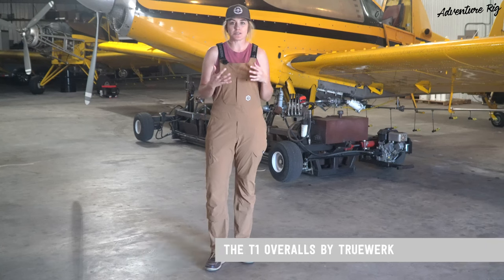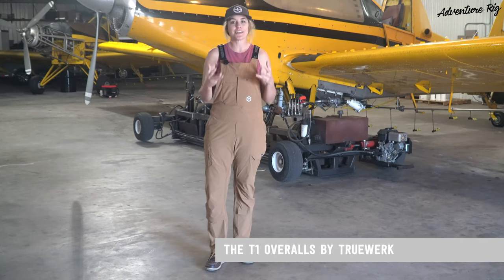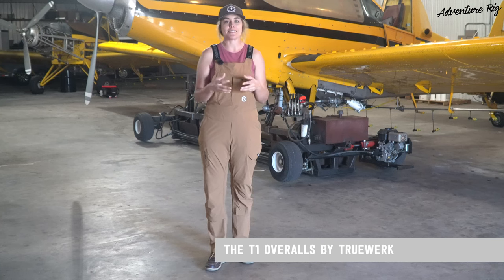I'm Callie with Adventure Rig, and who doesn't love a new pair of overalls? These are the T1 overalls made by TrueWork. This is a new to us brand and we're really excited about the gear that we've tested out this summer.